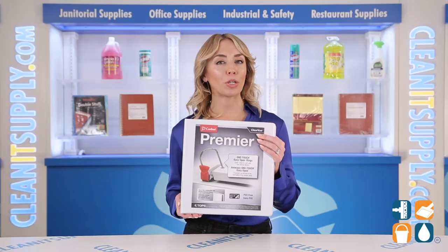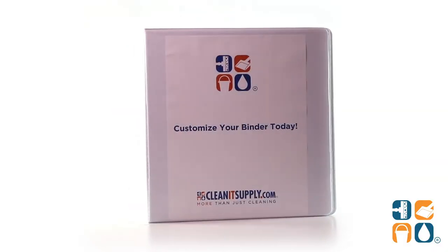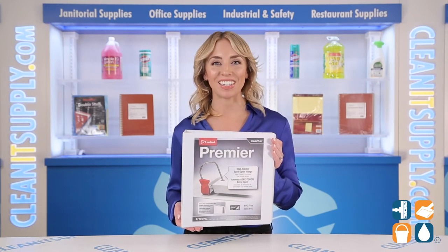The non-stick PVC-free materials won't lift ink or toner, so your documents are beautiful and will always look their best. And there you have it — this is the Cardinal 10320 Easy Open 2-Inch Clear View Binder in White. Detail Product Breakdown.